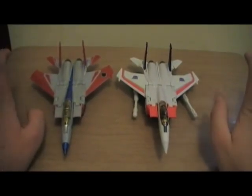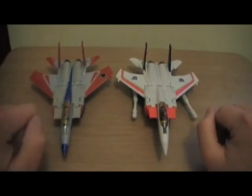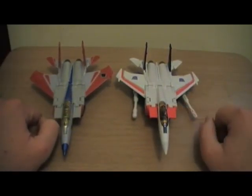Welcome. This is a Transformers comparison review. As you can see, it's on Classics 1.0 Starscream and Classics 2.0 Universe Starscream.